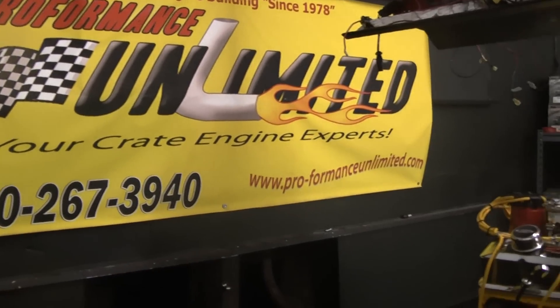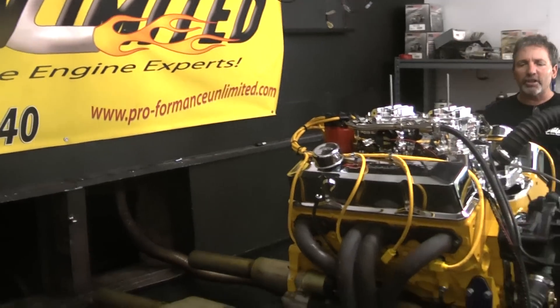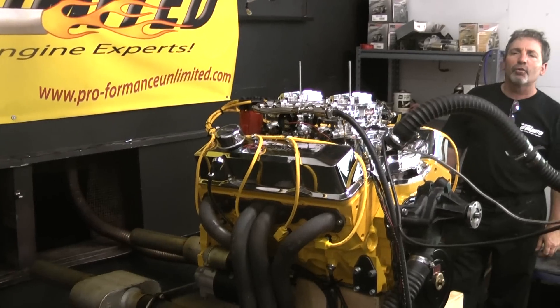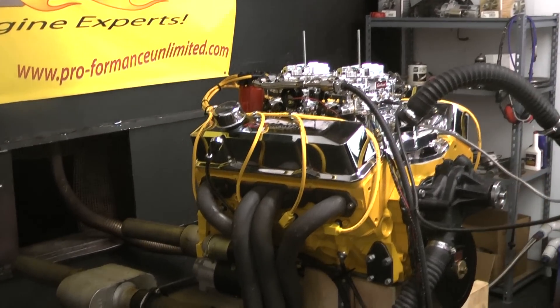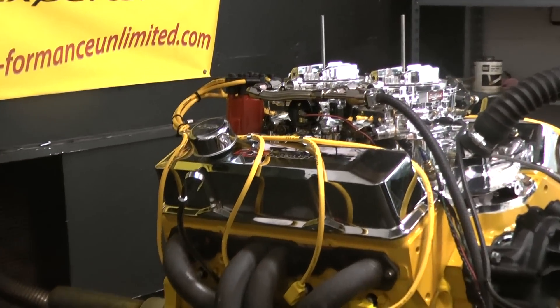Good morning, everybody. We happen to have a gorgeous engine here on the test stand this morning. This happens to be another one of our custom paint shops. These are aluminum heads that I custom painted — it happens to be painted a beautiful yellow.